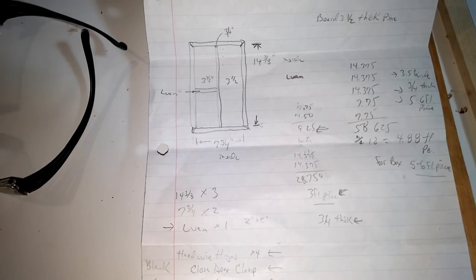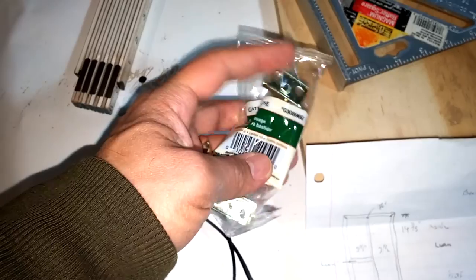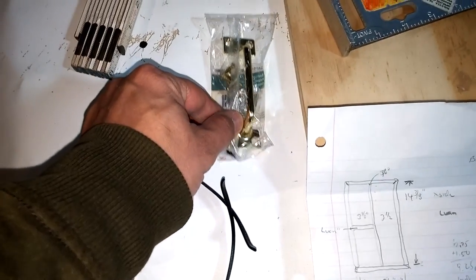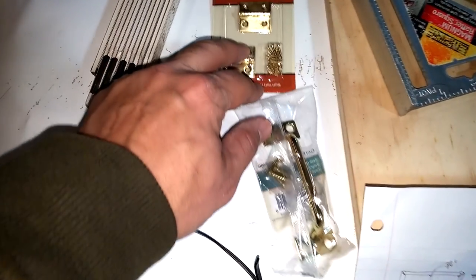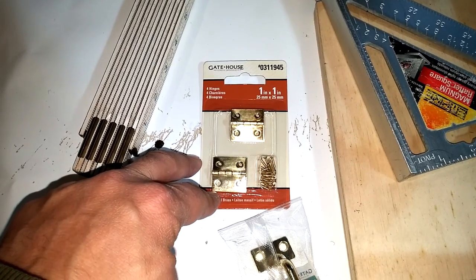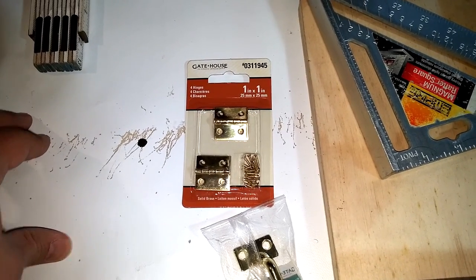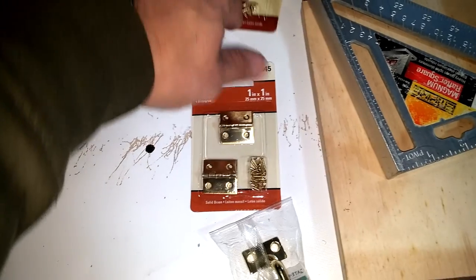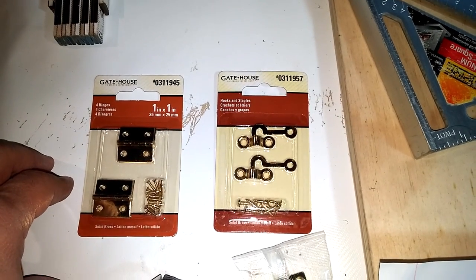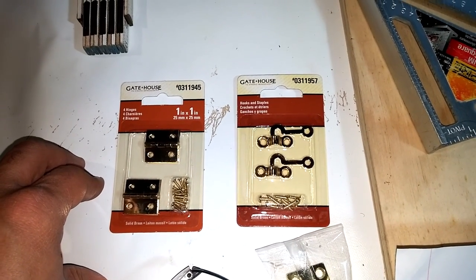Let me show you the hardware first. This here will be the handle — it's not sketched out in the drawing, but this handle will be up on top. I got the handle in gold because it matches the hinges we're going to use. Here are our hinges — didn't want them too big but didn't want them too small. And there's going to be like two doors up front, held closed by this hook and staple. Something simple, but I think it's going to come out really nice and give a good presentation for a gift.